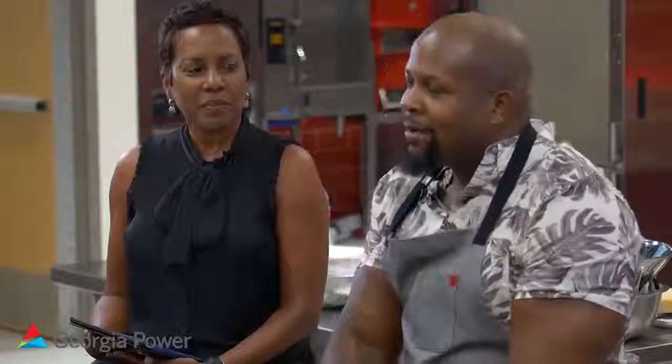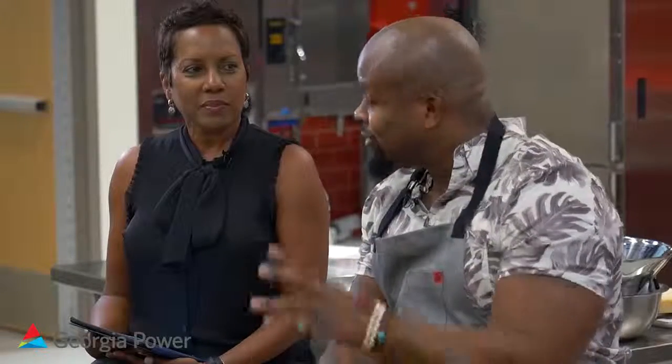My name is Chef David Rose and I come from a family of chefs. Mom was a chef at a nursing home and dad was a chef at a villa for nuns.